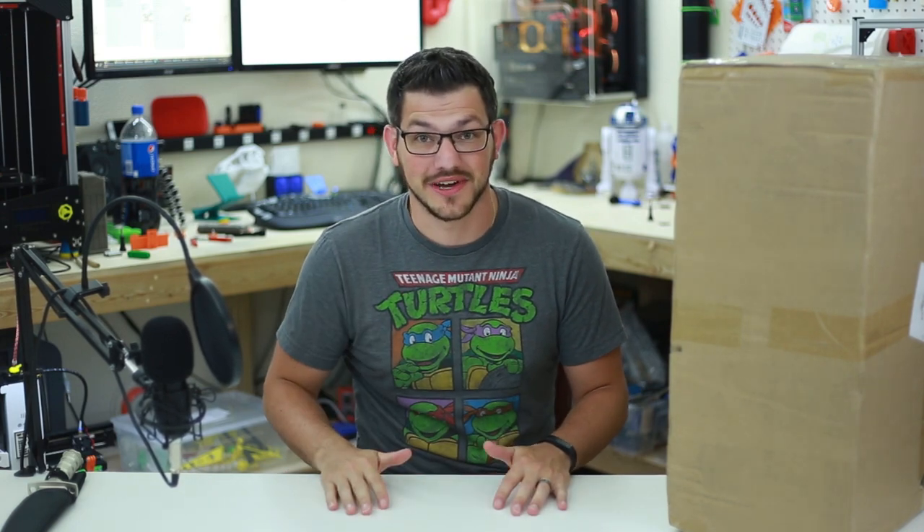What's up guys? Shady from Figurtec 3D Printing. I'm excited because today I'm going to look at the Creality CR-10.